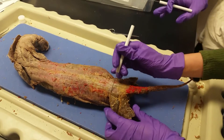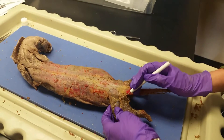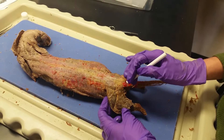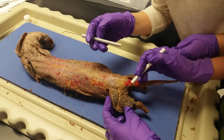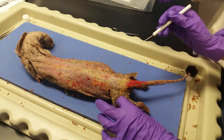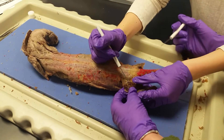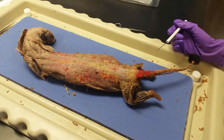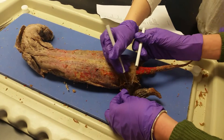Here we have the gluteus maximus — it's this big muscle on both sides — and then the tensor fascia latae. The vastus lateralis is right here. The biceps femoris is this big muscle, which has been cut. On the backside of the biceps femoris, there's this one, which is called the tenesimus — right there. Super thin.